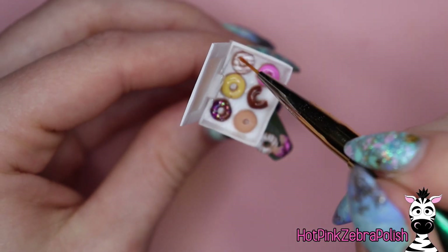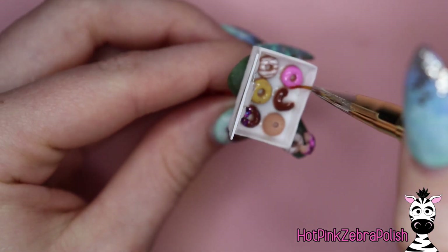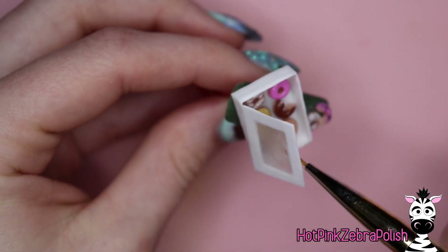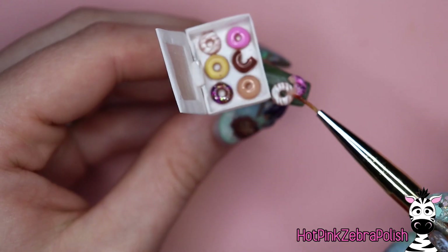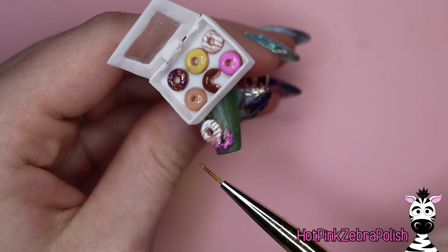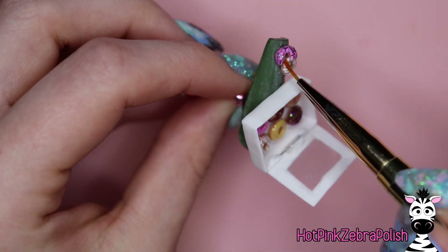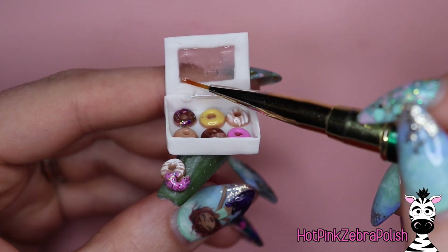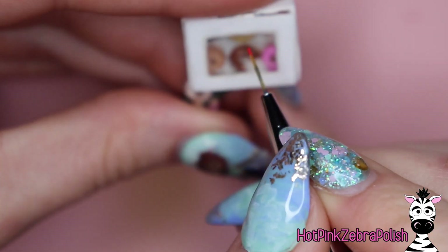After all of them are glazed and frosted the way you want, you're going to do one final coat with a layer of gel top coat. Make sure they look really shiny and glossy and recently frosted. Make sure you hit all of the donuts with that glaze and then cure it again. Then I'm going to apply some gel top coat to the inside of the lid of the box right over that window to help increase the clarity.